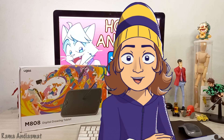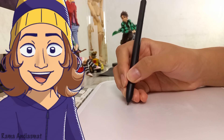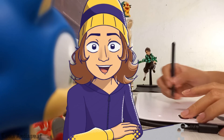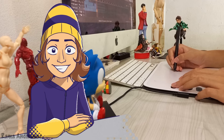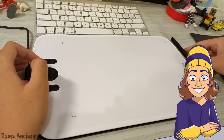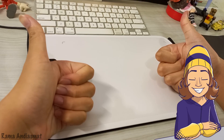Okay guys, that's a wrap for today's review of the UGM808. I hope you find this video helpful in getting to know this awesome tablet. If you want to dive deeper, you can check out the links in the description below. If you enjoyed the video, give it a thumbs up, drop a comment, share it with your friends and family, and hit that subscribe button for more awesome content. Until next time, happy creating!